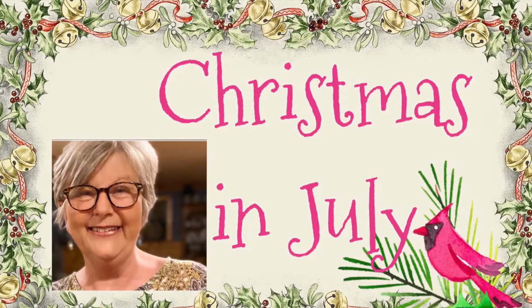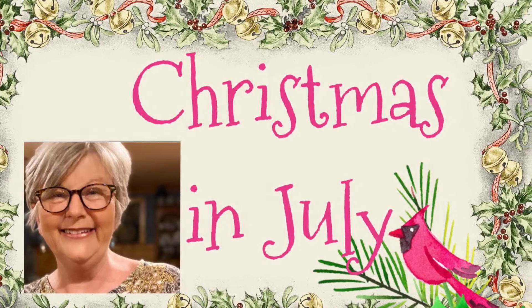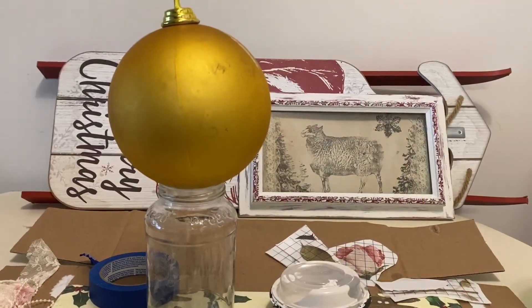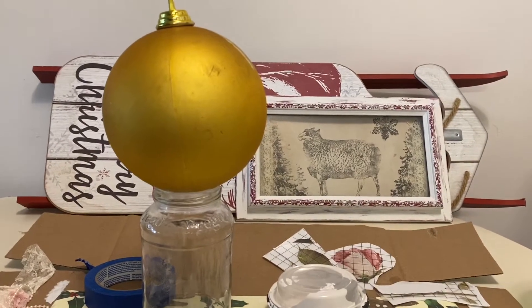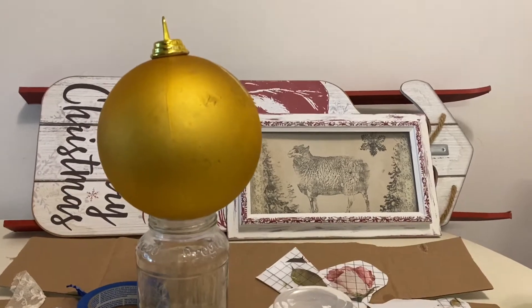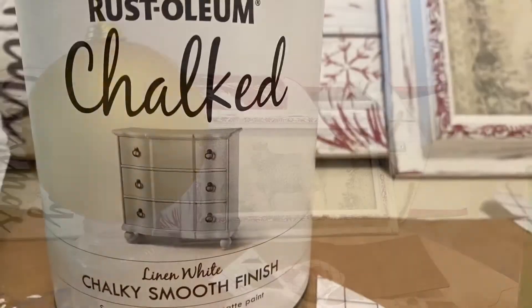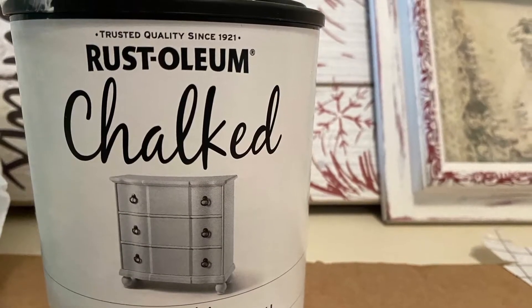Hi y'all, thank y'all for dropping by my channel Forever Tammy Faye. Today our Christmas in July project is going to be taking this old oversized Christmas bulb and turning it into a beautiful shabby chic Victorian Christmas bulb. I'm going to be using the Rustoleum chalk paint today in linen white.